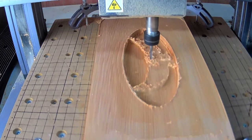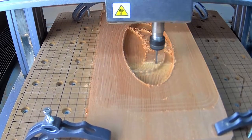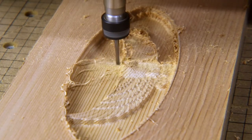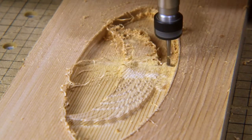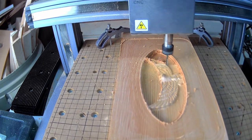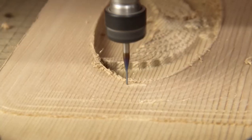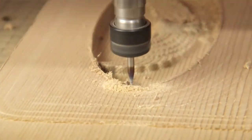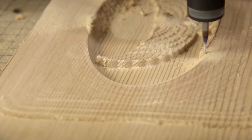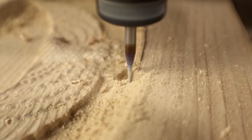Instead of using a flat end mill for the details, I'm going to use a ball end mill for this one — it's the standard one included with the Snapmaker, and it does a much better job than the other one did. In my new design, the oval has tapered sides, and I wasn't really sure what the best bit to use for that part would be. I ended up using that same 0.75mm flat end mill and just reduced the step-over rate in the toolpath. This seems to work pretty well, but I think I could maybe achieve the same thing with the ball end mill as well.